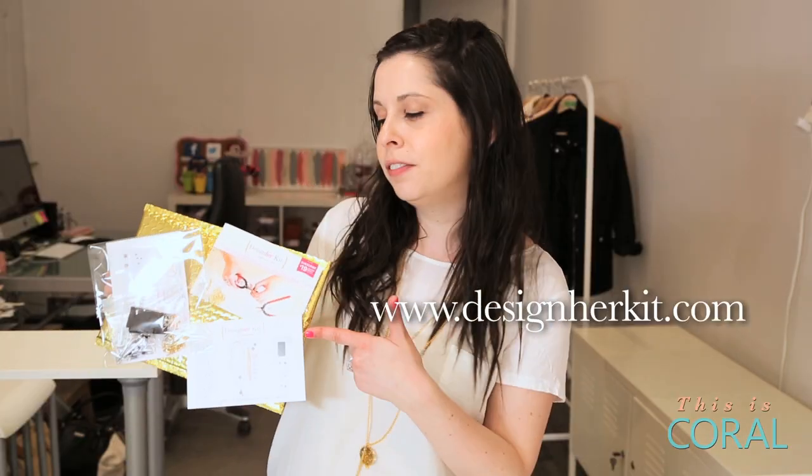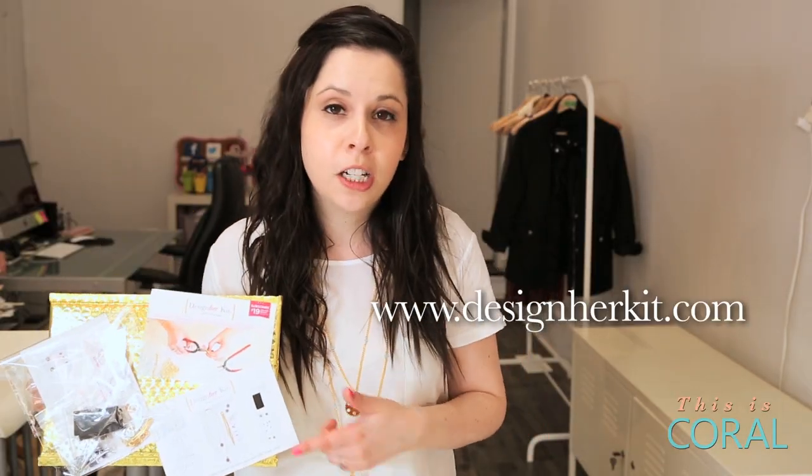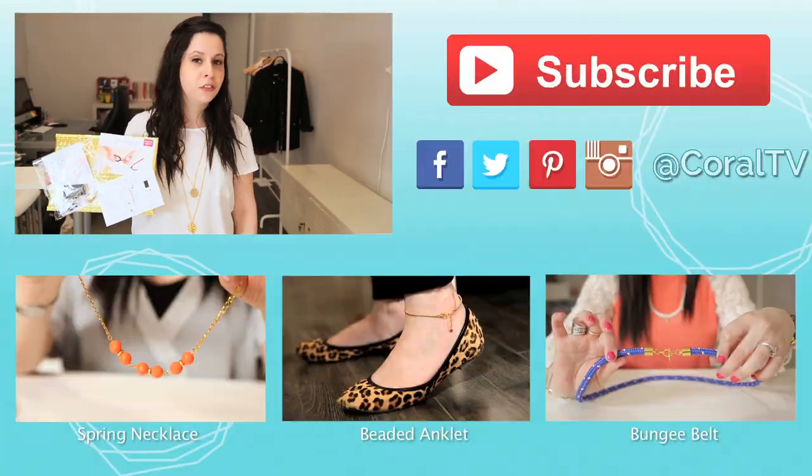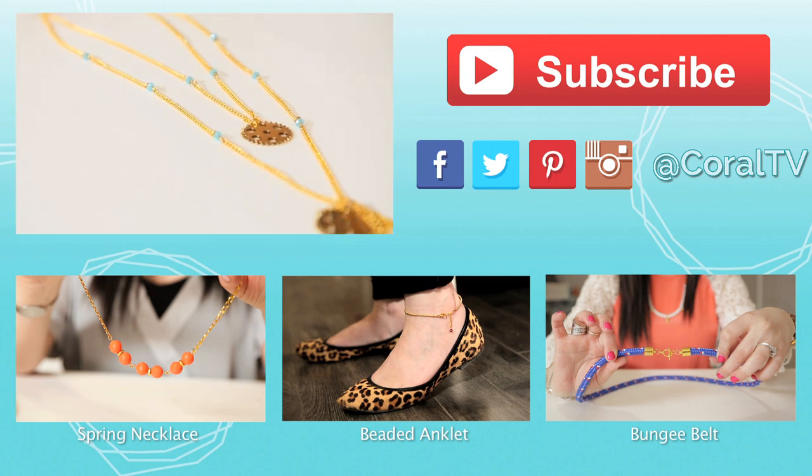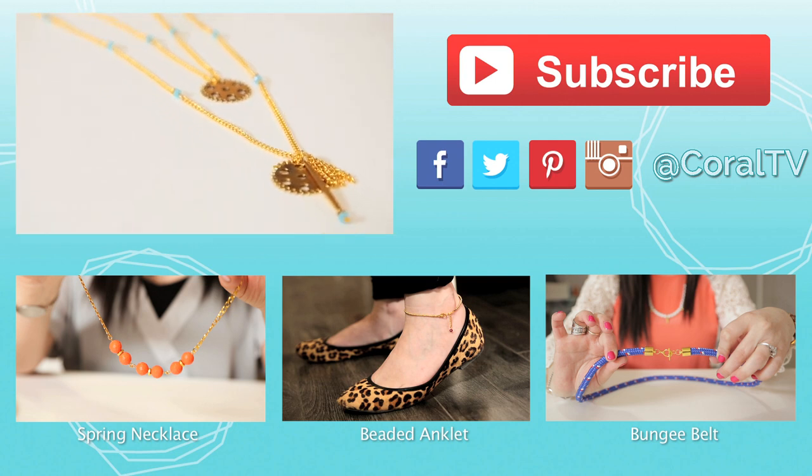Today's necklace is from our May edition of Designer Kit. Get your subscription at designerkit.com. Don't forget, enter CORAL at checkout and receive a bonus project in your first kit. Check out the links below for some other great DIY projects.